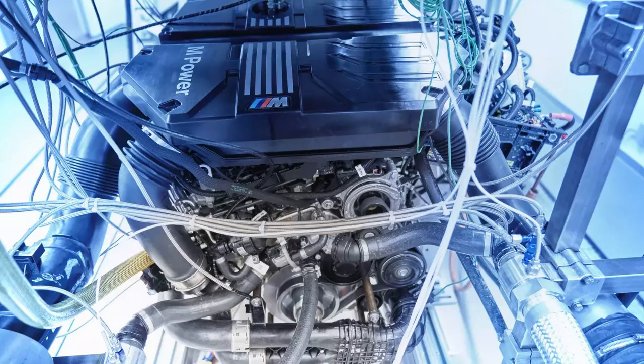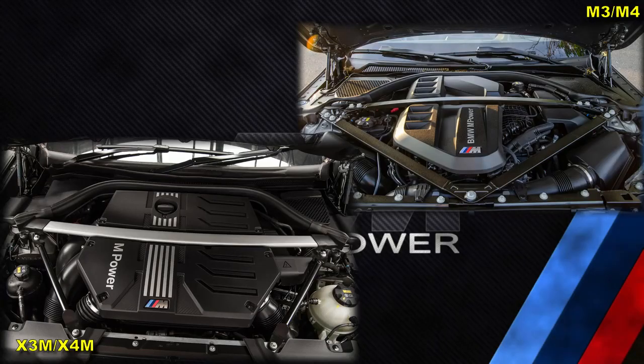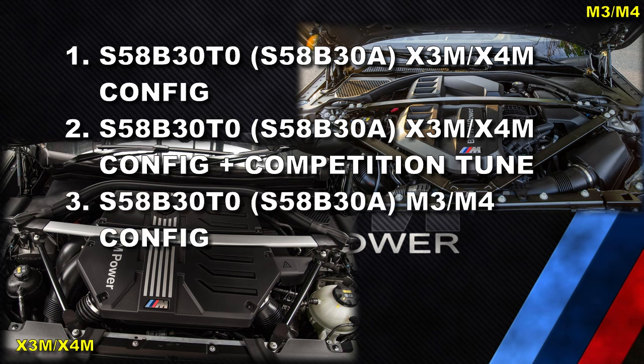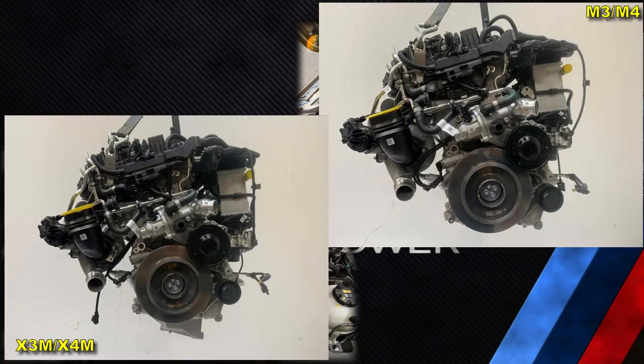It continues to be my belief that the competition versions of the engines are only a different tune and do not have any different hardware compared to the non-competition versions. So there are four versions of the S58: the basic S58 for X3M and X4M, the S58 for X3M and X4M with competition tune, the S58 for M3 and M4, and the S58 for M3 and M4 with competition tune.